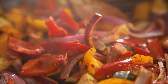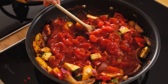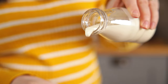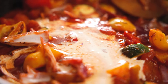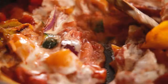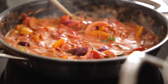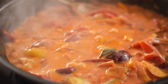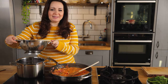Stir in two 400 gram or 14 ounce tins of chopped tomatoes. Then add 120 ml or half a cup of double or heavy cream. Stir and bring to a gentle bubble.